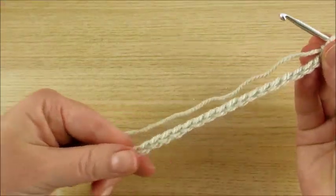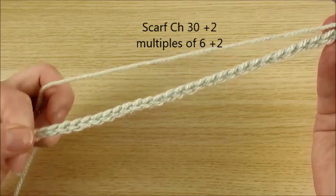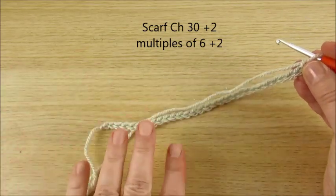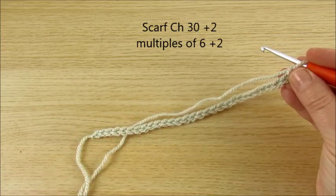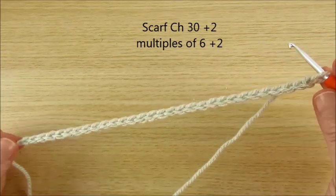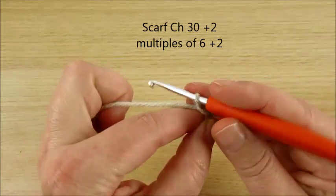I made chain 30, which is multiples of 6. For example, if you want to make a blanket, you don't need to count all 150 — just count groups of 6, and when it's long enough, chain 2.